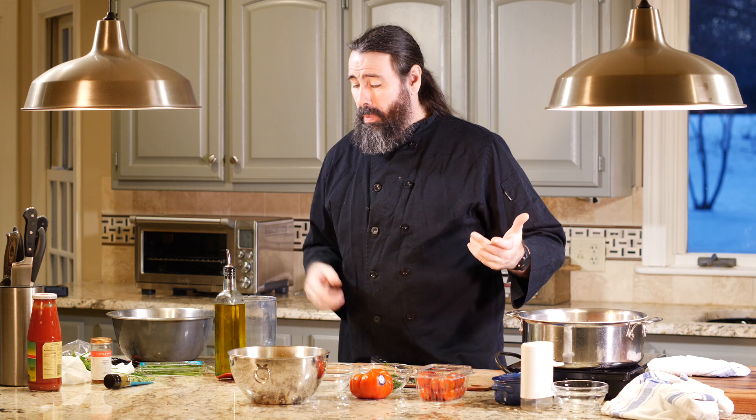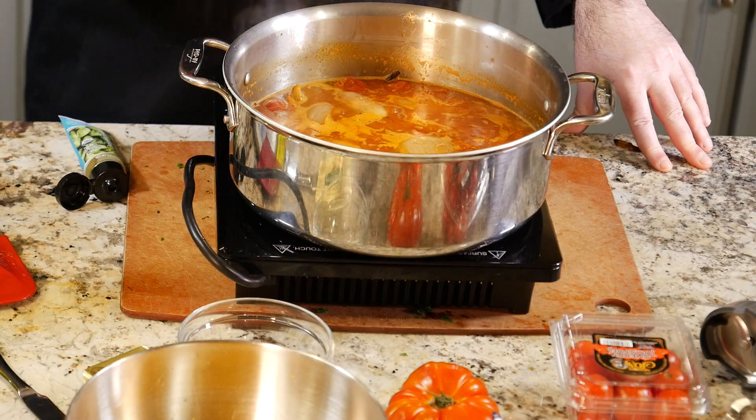I added about half a teaspoon of Aleppo pepper — you can add whatever you like, chili flakes work too. You could also take jalapeños or serranos, toss them in with the tomatoes, and roast those as well. A regular green pepper would work, roasted red pepper too — you can roast a bunch of different vegetables and put them in. I'm just using tomatoes today, but a little pepper in there would be wonderful.